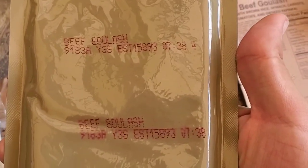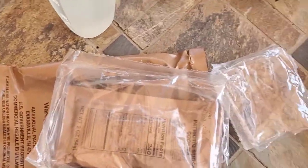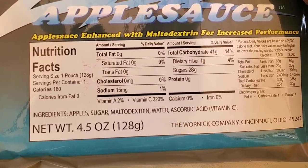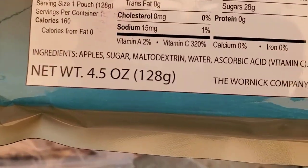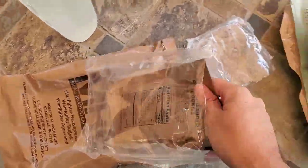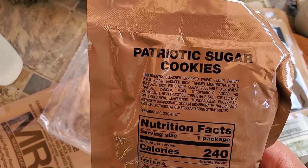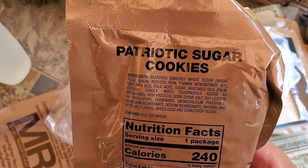There's our main course. Some applesauce — enhanced with maltodextrin for increased performance apparently. Apart from that, not too many ingredients. And finally, not just sugar cookies, but patriotic sugar cookies — because god only knows what would happen if you served your soldiers an unpatriotic sugar cookie.